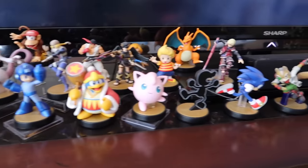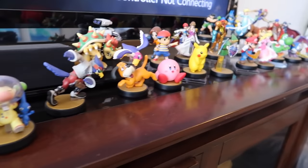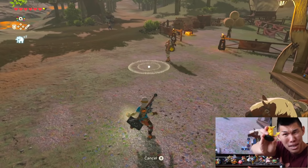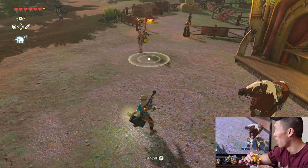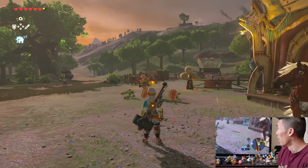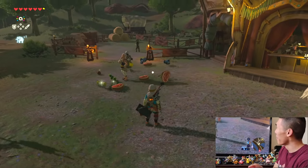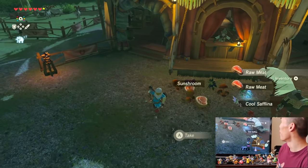All of the old amiibo figures also work with the Zelda game. I won't show the Zelda amiibos because I don't want to ruin it for you, but we're gonna have a food party — let's get in Pikachu! Food! Kirby! Look at all that food — raw meat!